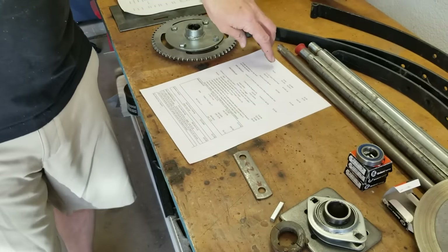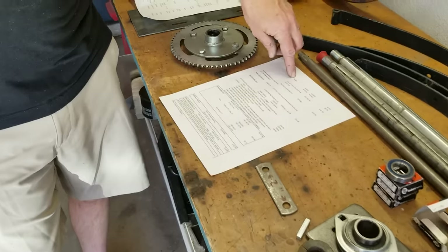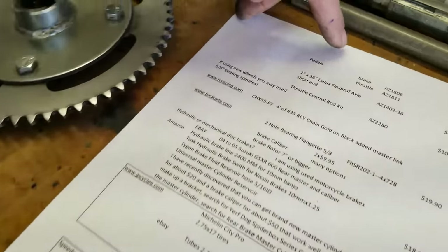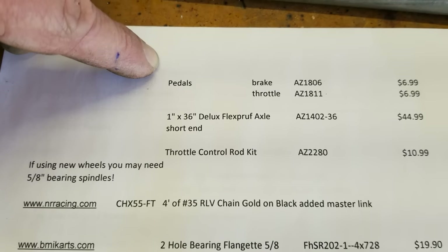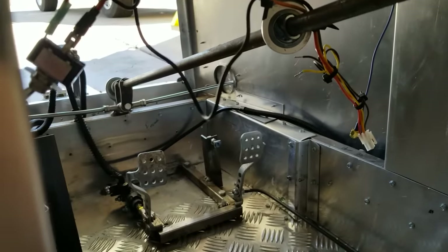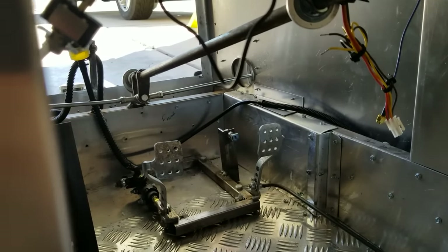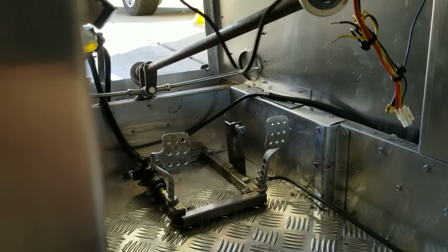Okay, the pedals — brake and throttle pedal. I get the cheap Azusa ones; here are the part numbers: AZ-1809 and AZ-1811, there's a right and a left. Those are easy to adapt for hydraulic brakes or mechanical brakes, and they work well. I've got them on all my cycle carts.